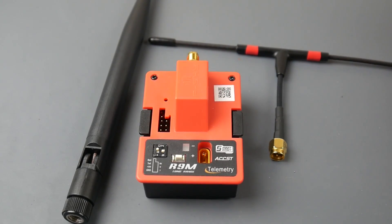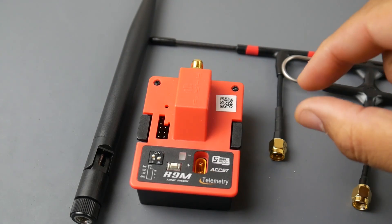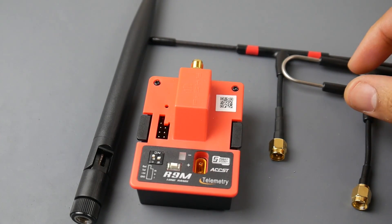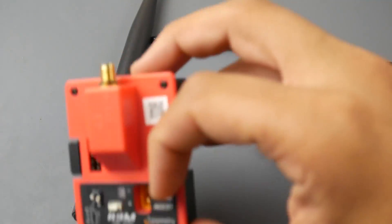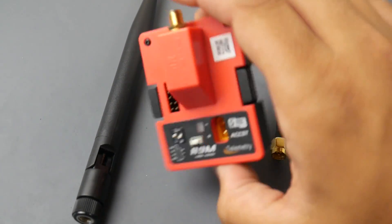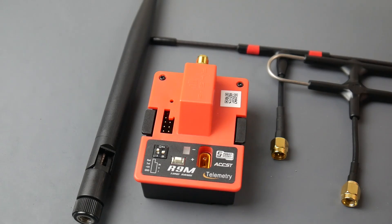Overall, is the R9M for you? That's up to you, but if you have the cash I'd highly recommend picking it up. Receivers are getting cheaper and cheaper, and I bought a combo that came with the antenna and three slim R9 receivers — they're just so attractive. These combos are absolutely insane; every time I see one I want to grab it. I have like four of these now. I'm in love with the R9 system. If you are too — or if you're not — let us know in the comments. I'll have links to the combos I purchased down below, and I'll see you in the next one. Peace out.